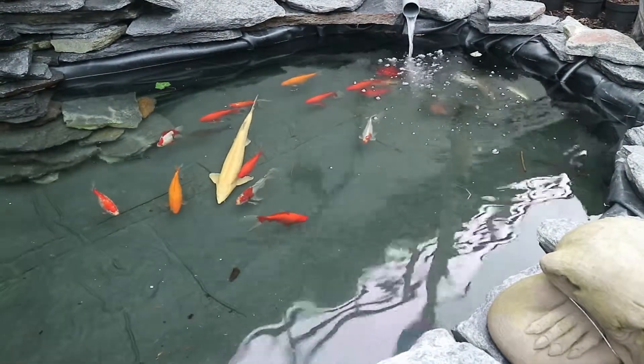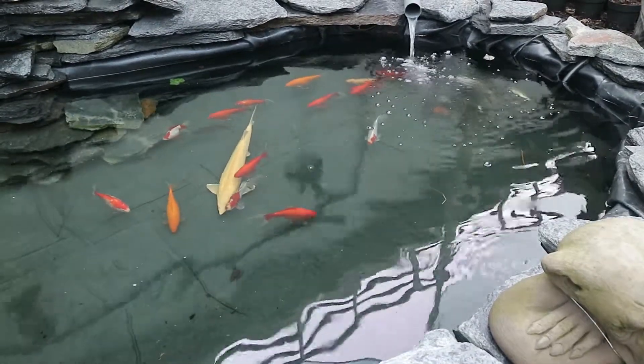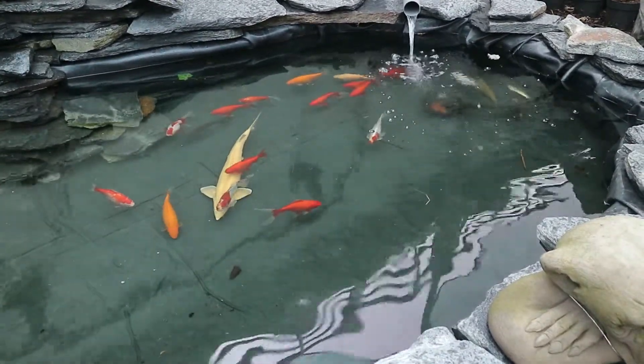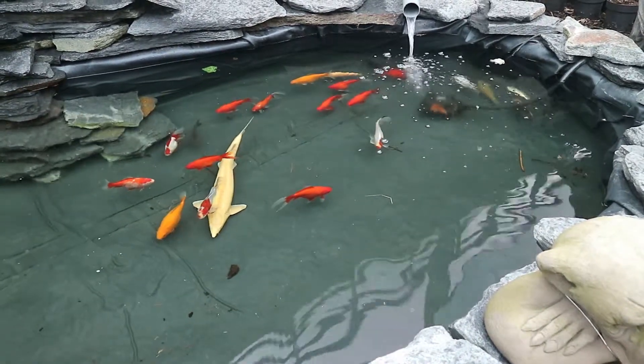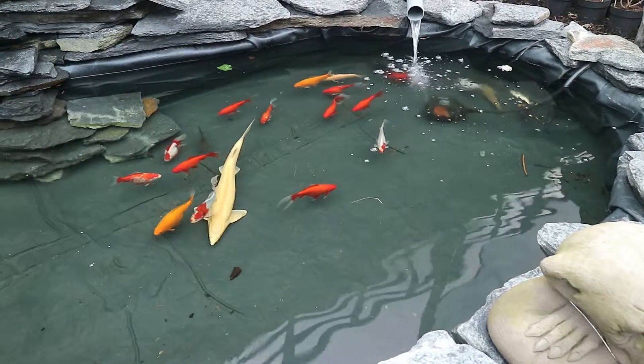There we are again — clear view on the fish. As I rotate it further, slowly, even the bottom right part becomes a bit more clear. They are actually able to make water look clear if you rotate it right.